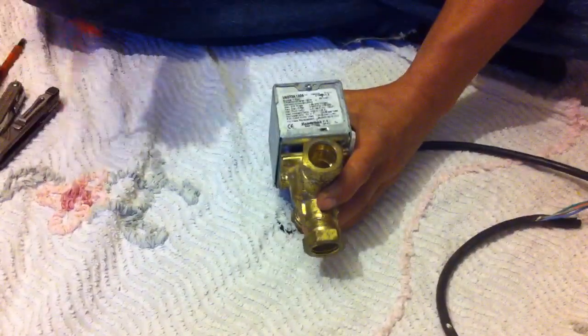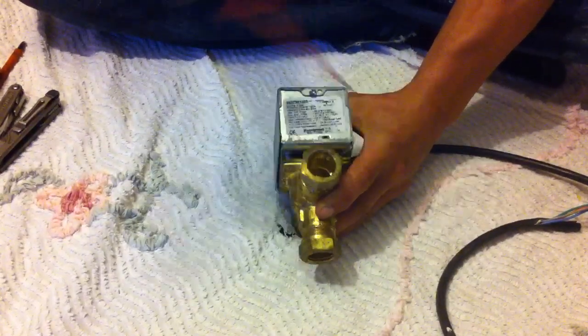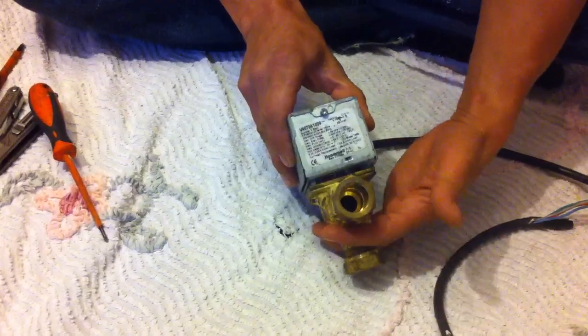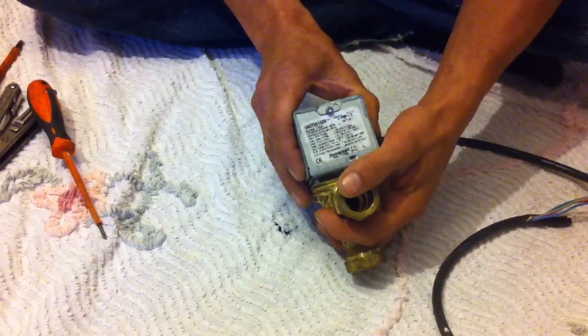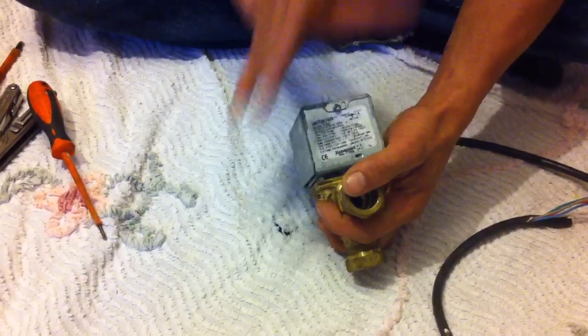We'll go a bit further. You can get the valve open — just loosen this screw here and slip the top off. Now, before we do this, remember the electrical safety. If you've not got it switched off, this metal casing can touch wires and you can get really badly hurt. If you don't know what you're doing, if you don't feel confident, do not do it.